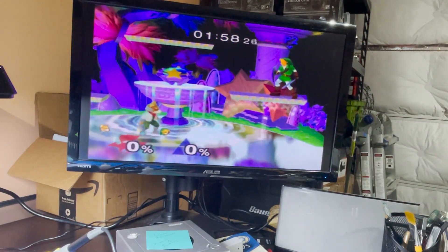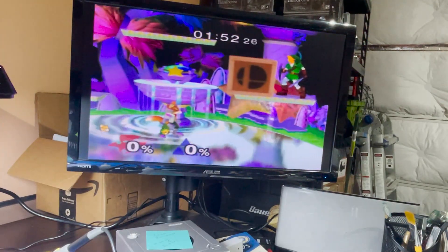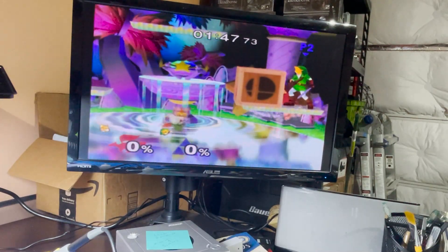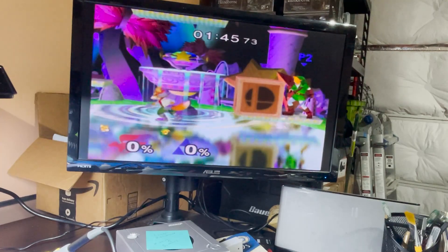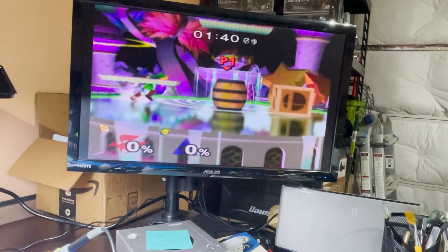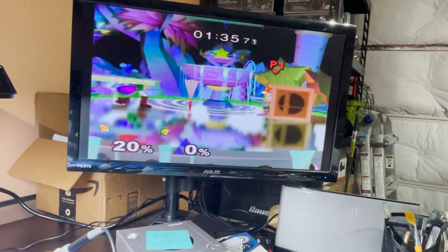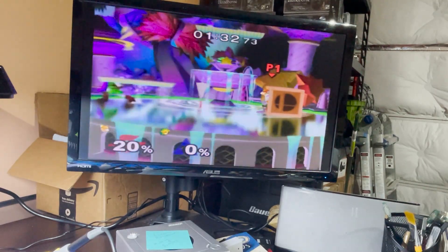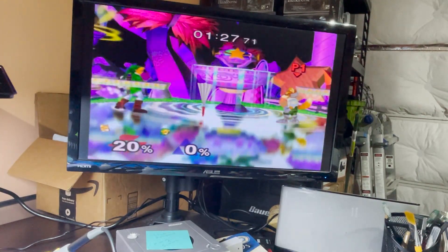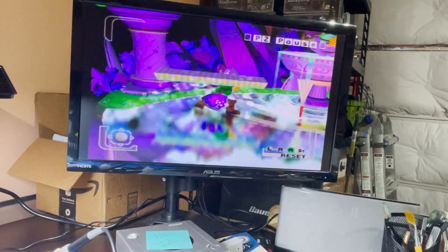First we're going to test the one with the T3 sticks. So here's B, A, jump, jump, up, down, left, right, start, smash. There's the C-stick and the shields — and the grab. Everything seems to be working. Now let's test out the one with the T2 stick. So there's A, there's B, down, left, right, up, the smash, Z, left, right, jump, and jump. I think we're good.